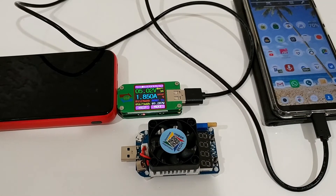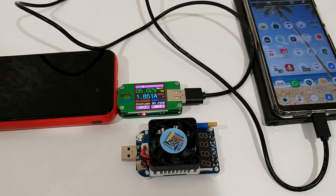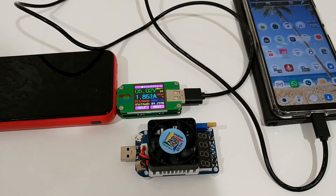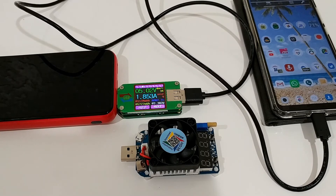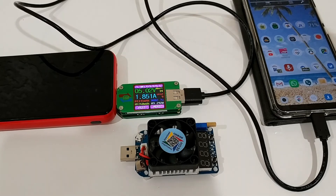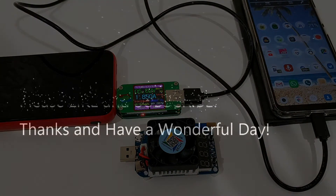I can highly recommend something like this if you're planning to make real measurements with power banks or test normal USB chargers — it's the only way to get really good readings. I'll put the link to this listing on Amazon in the description so you can check it out and get more information. I hope I was able to help you a little bit. If you have any questions or comments, write in the comment section below. If you like the video, give me a thumbs up, subscribe to my channel — thanks for watching and see you next time.